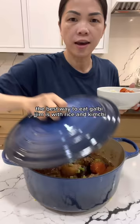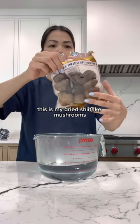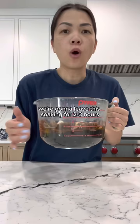The best way to eat galbi-jjim is with rice and kimchi. I'm starting with my dried shiitake mushrooms — I'm going to soak them in some water and leave them soaking for two or three hours.